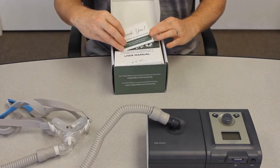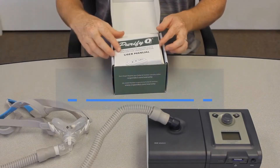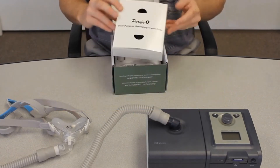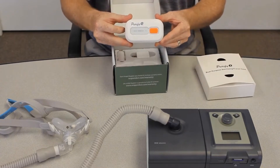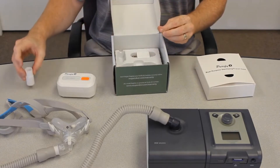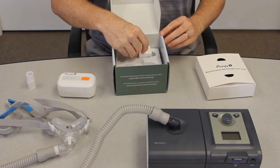It comes with a little thank you card along with tips for the patient, a bilingual user manual, the dual-purpose sanitizing and travel case, the Purify O3 unit itself, a universal adapter for heated tubing, as well as a charging cable that uses a mini USB.